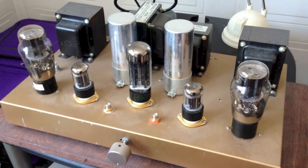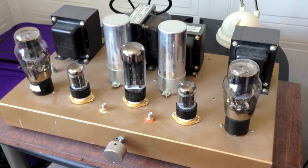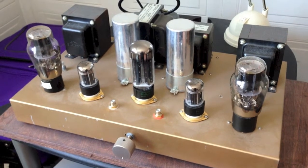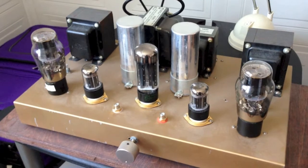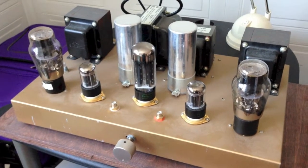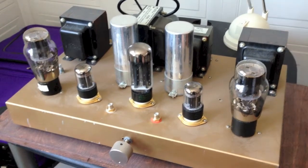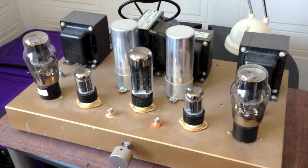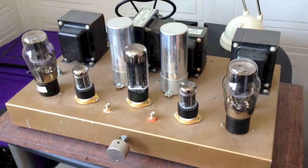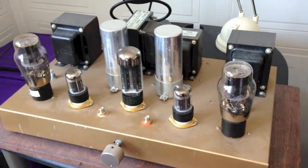I'm going to put the T-amp idea on hold and first test using this homemade tube amp, which is about 10 years old. With the SX6 at 92 dB sensitivity, this should be able to give us a decent amount of sound — it's about 4 watts maximum, old school technology. If it doesn't work out, Plan B is a T-amp, and Plan C is going into storage and digging out another amp, though they're buried behind boxes so I'd rather avoid that.